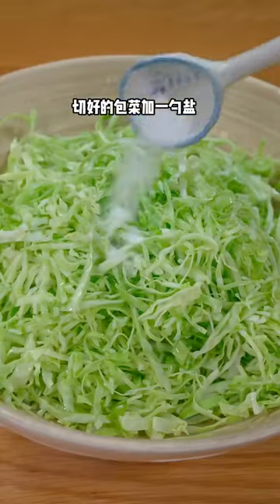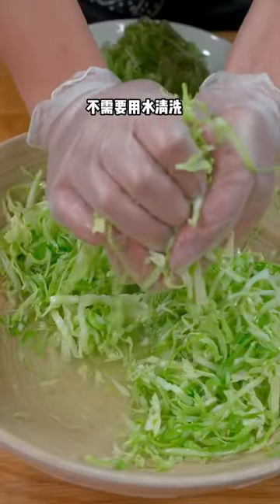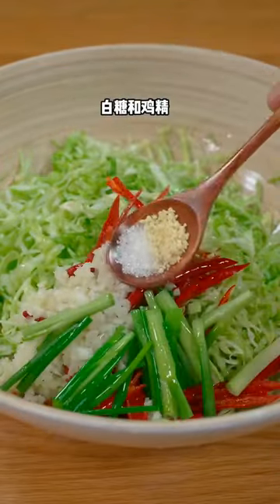Add a spoonful of salt, evenly grasp, and marinate for 10 minutes. Squeeze out the moisture, then add chili powder, shredded red pepper, garlic, and scallion. Sprinkle with hot oil, white sugar, and